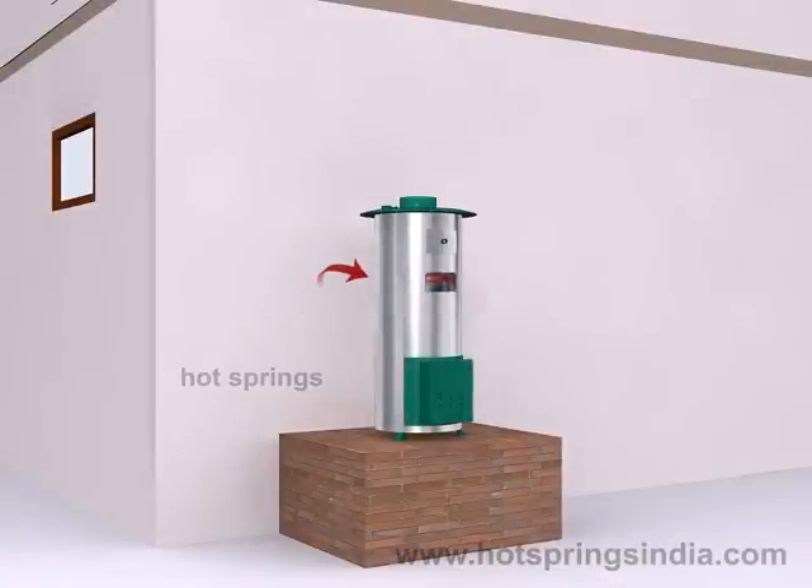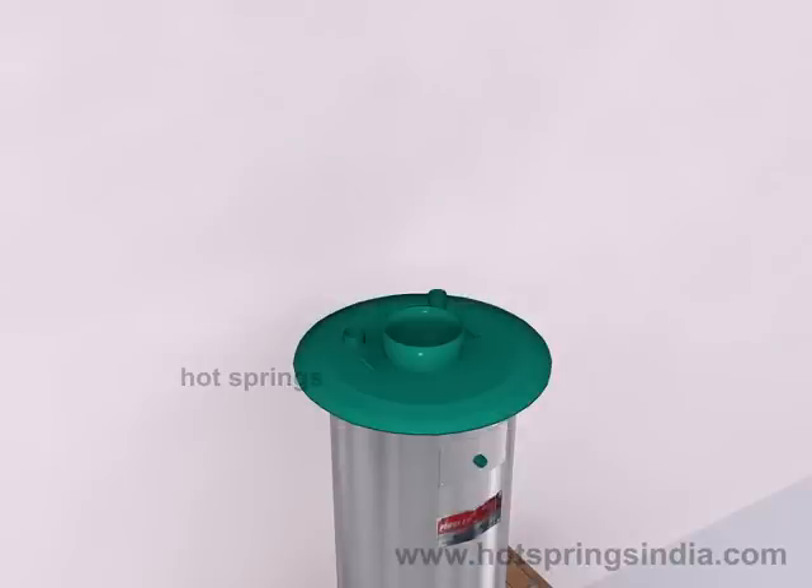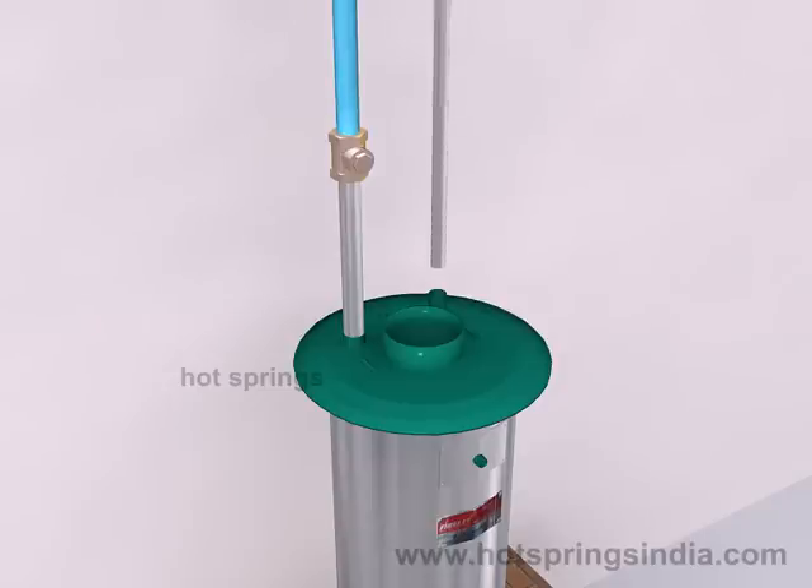Place the fire lit on the platform. Connect a GI or CPVC pipe from any pipe traveling from the overhead tank to the coupling marked inlet. Connect the NRV in between the GI or CPVC pipe at the inlet coupling. Connect the coupling marked outlet to the bathroom tap with a GI or CPVC pipe.